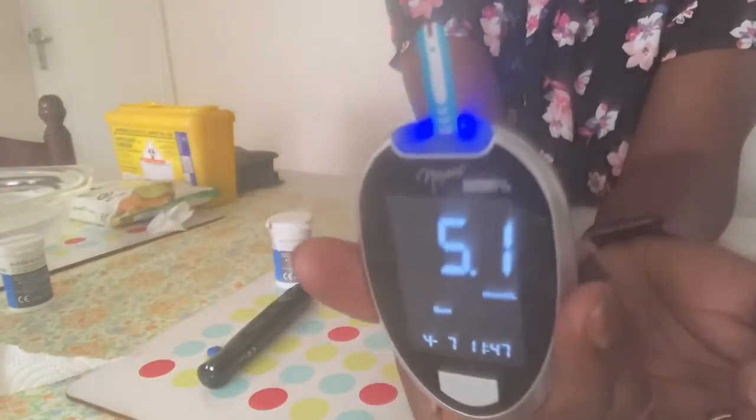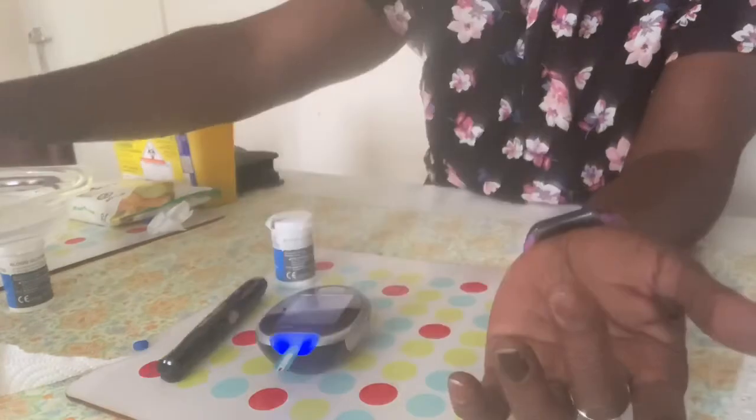Take your meter with the test strip and hold it against the drop of blood. It will tell you when the test strip is filled, usually with a beep. Before you look at your reading, check your finger.